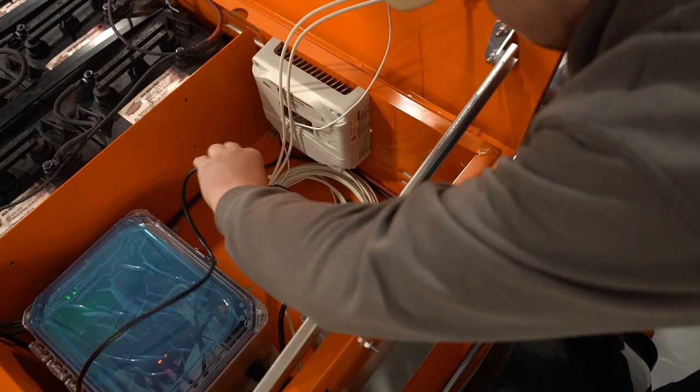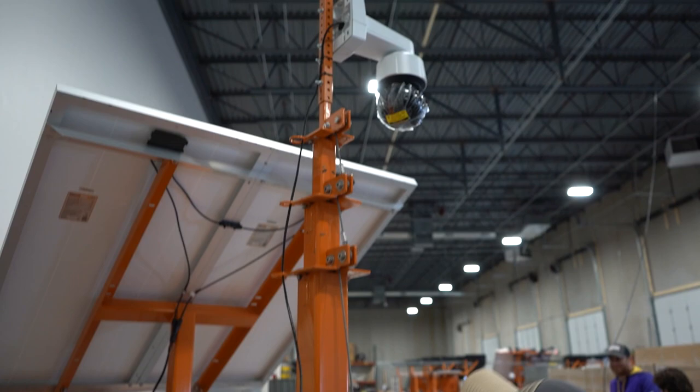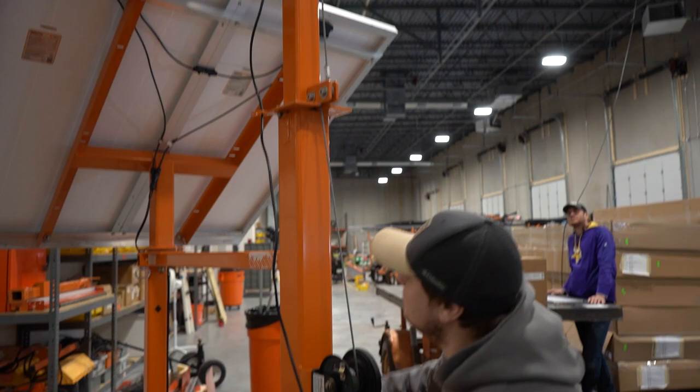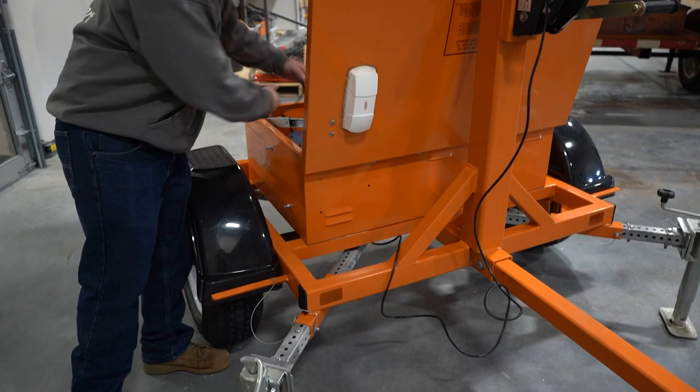Next we're going to crank up the mast. You'll know it's all the way up because it'll stop — you won't be able to rotate this anymore. Then we're just going to pull the extra unnecessary slack back into the battery box so it's not hanging out.